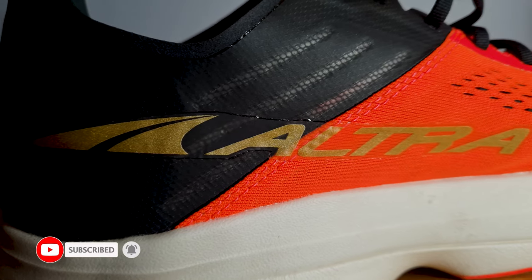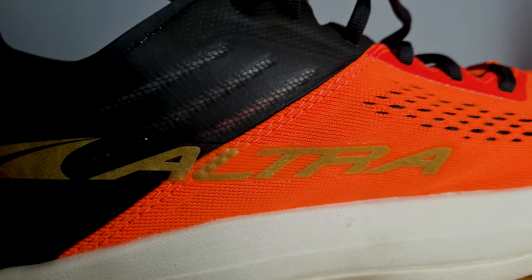I'll probably need to run more in them to determine whether they get any worse, but as this shoe is marketed as a racing shoe I wouldn't be surprised if they're not meant for endless miles. They obviously want to keep it as lightweight as possible, which means durability has to suffer. It's kind of a shame for such a price tag, but the shoe is probably only worth it for competitive runners or enthusiasts who want to try out the latest running gear.